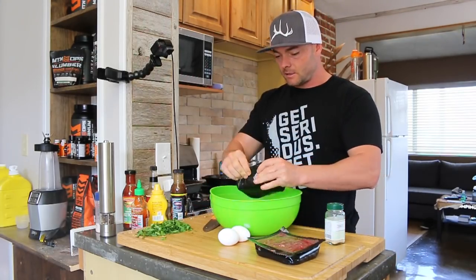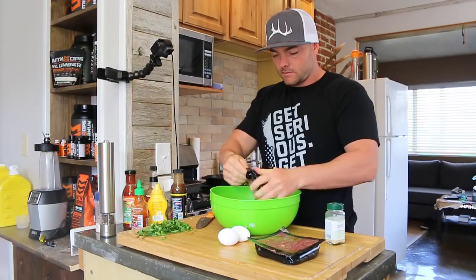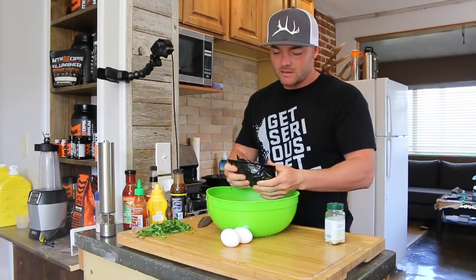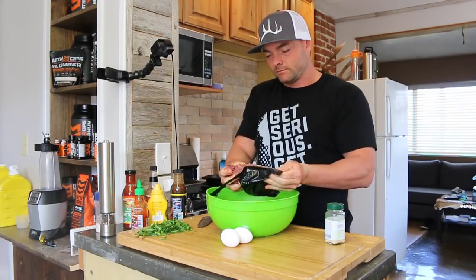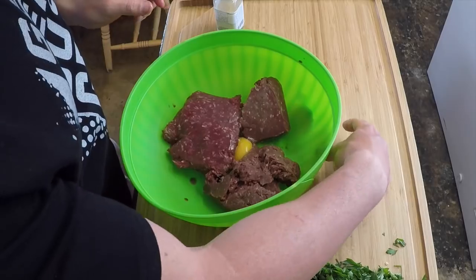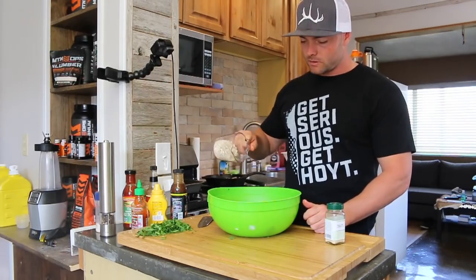I have two packs of ground mule deer — this is off a buck I harvested in Idaho this year on my solo hunt. When I do food prep I like to cook a lot at once so it'll last me a couple days of meals. I'm going to use two packages here, probably almost two pounds of meat. We're going to use two eggs — this meat has no fat added, so the eggs are going to act as a binder to help keep the meat together. We'll also add half a cup of one-minute Quaker oats instead of bread.